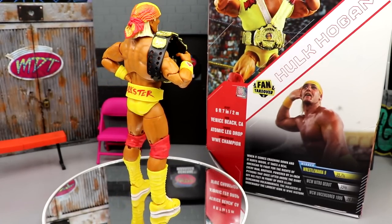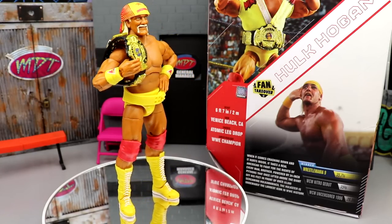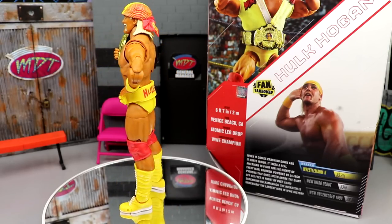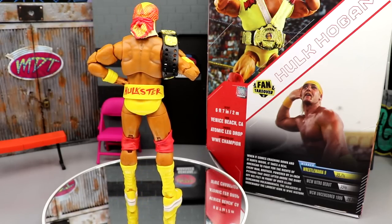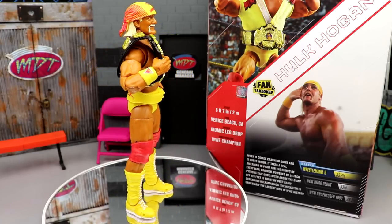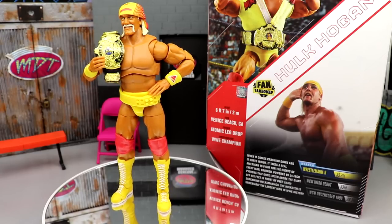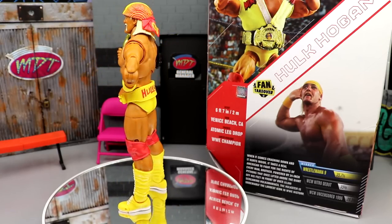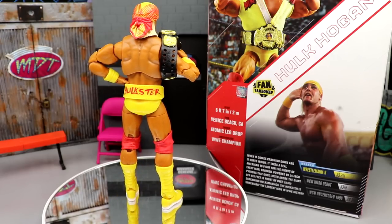That pretty much wraps up our Fan Takeover Ultimate Edition Hulk Hogan figure review. I guess the year-long wait was worth it — I don't know about all that — but I'm still glad it arrived at my door. Overall, if you're a Hulk fan, this is the one to grab. It is very, very good. You get some cool bells and whistles that you don't on others — I love the rip-away shirt and the sweatbands. It is Amazon exclusive and I do not know what the current stock is, so you may have to get lucky. Let me hear your thoughts on this figure down in the comment section below.